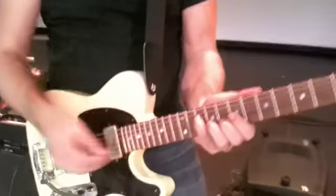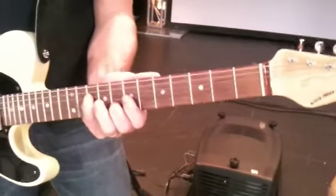Alright, so this is what I did on Glorious, right around the 10th fret with the pinky. And here's the whole phrase.